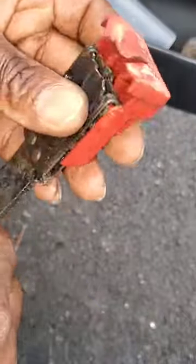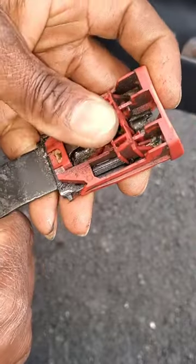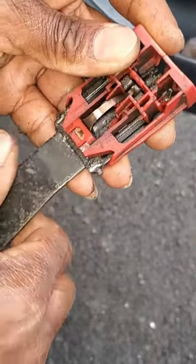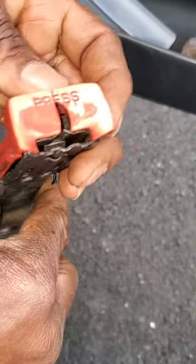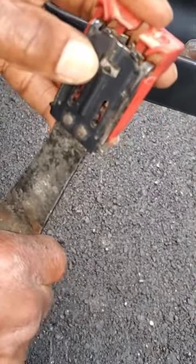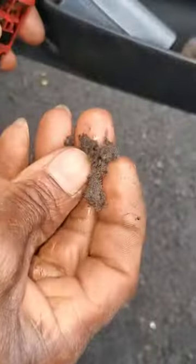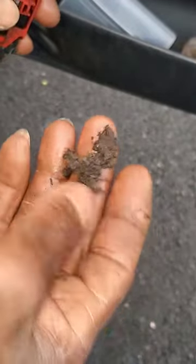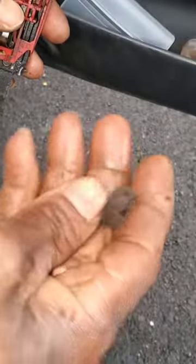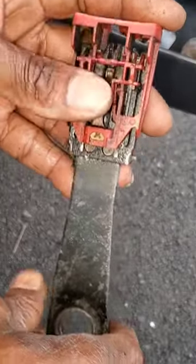In my case, with this seat belt, it was a lot of dirt and other things stuck inside of it. So I got to clean it out, put it back together, and it was working fine after that. As you can see, all that right there came from out of it — plus more. But the main thing is to get it loose; once you get it loose, then you can figure out how to get it back together.